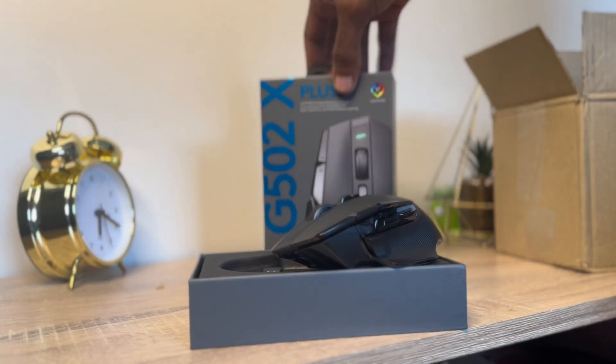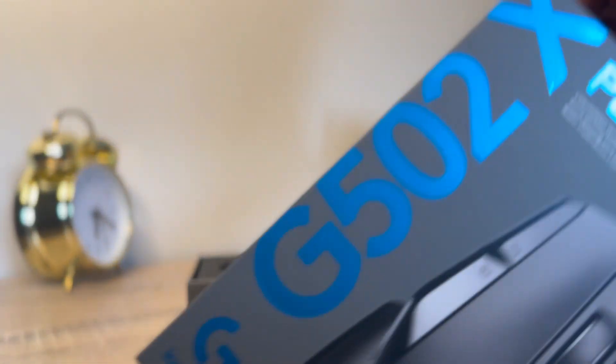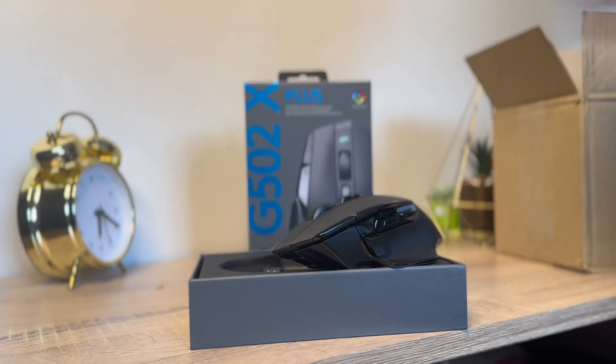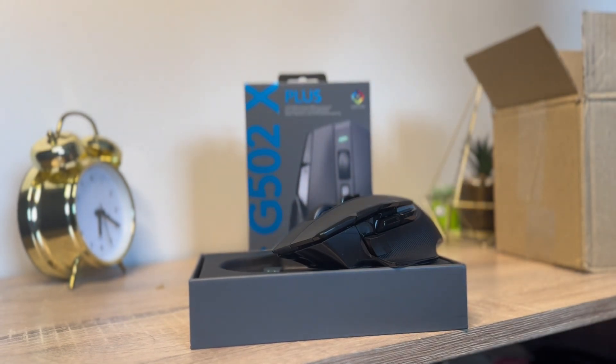Anyway, thank you for watching! I love Logitech — I'm going to be doing more tech reviews, so make sure you keep your eye on the channel. Thank you for watching, and please subscribe if you haven't!